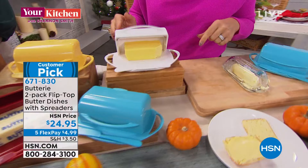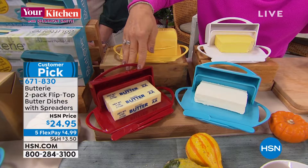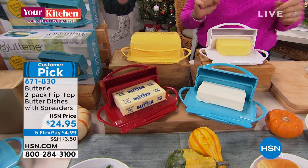It absolutely fits the European size butter. It also fits a block of cream cheese, so if you're doing a bagels and cream cheese spread — while cream cheese needs to be refrigerated — it's sized to hold a block of cream cheese. And if you're doing salted and unsalted butter, you've got room for each. That makes a case for getting two different colors.